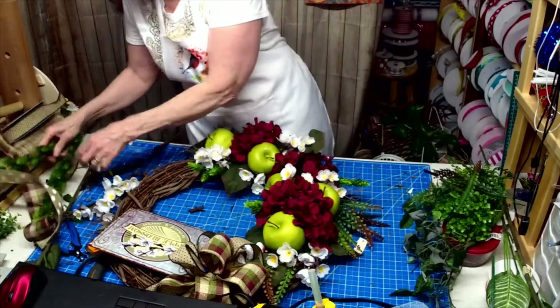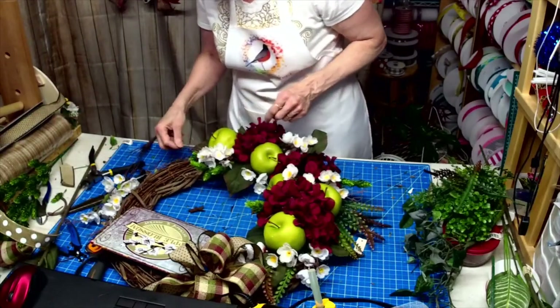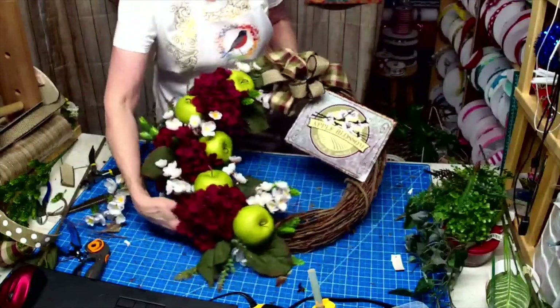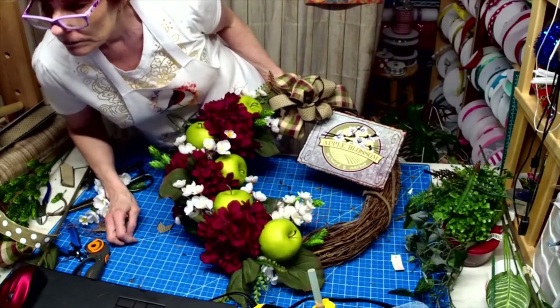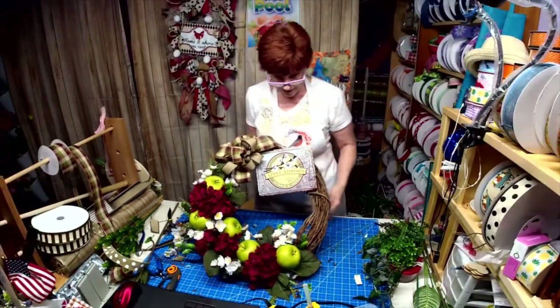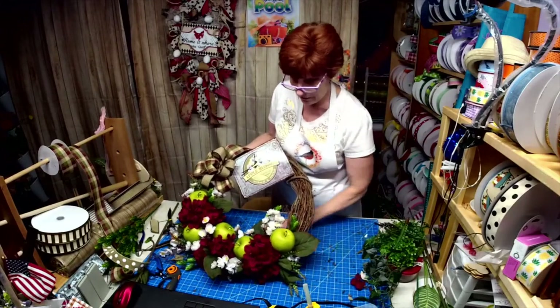Guys, it's been a long day. I'll show you this and then tomorrow we'll finish. And then we're going to add a huge bow over this side tomorrow.